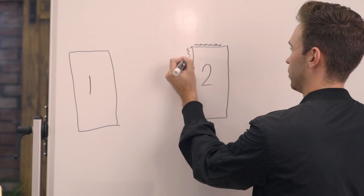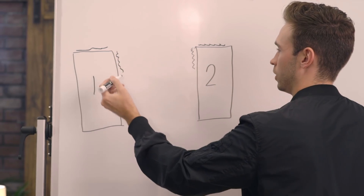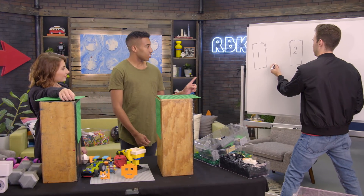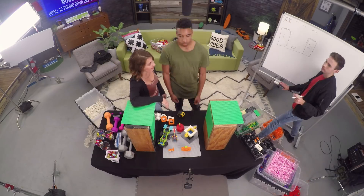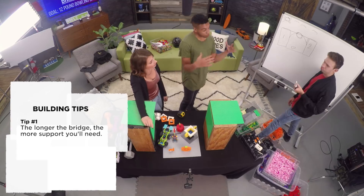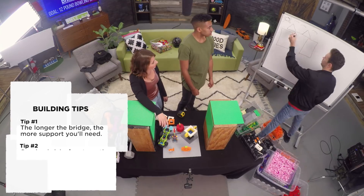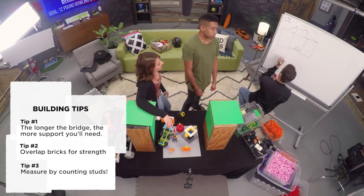To the board! We've got some Lego plates in here and now we have to figure out how to not break the things we love. While we planned our build, here are some helpful tips for your bridge. Number one: the longer the bridge, the more support you'll need. Two: make sure to overlap your bricks for extra strength. And lastly: measure the length of your bridge by counting the studs.